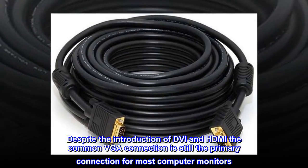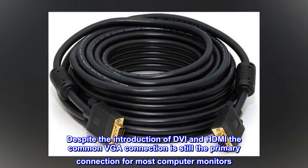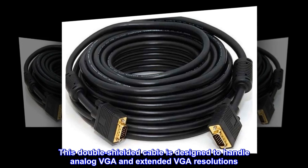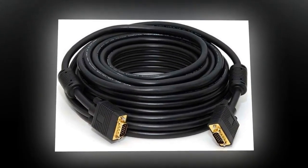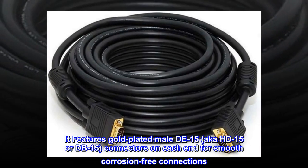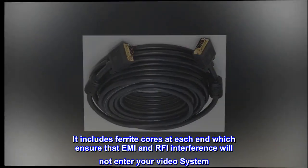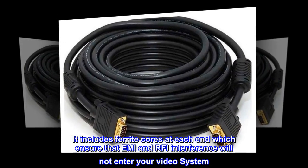Despite the introduction of DVI and HDMI, the common VGA connection is still the primary connection for most computer monitors. This double-shielded cable is designed to handle analog VGA and extended VGA resolutions. It features gold-plated male D15, also known as HD15 or DB15, connectors on each end for smooth, corrosion-free connections. It includes ferrite cores at each end which ensure that EMI and RFI interference will not enter your video system.